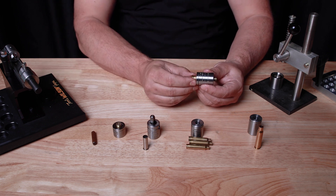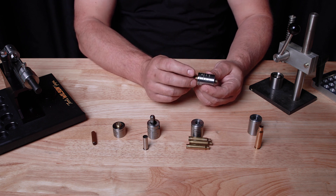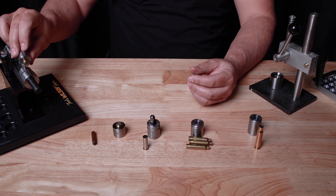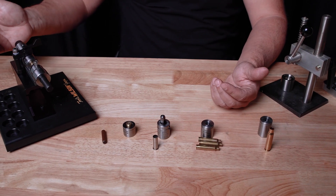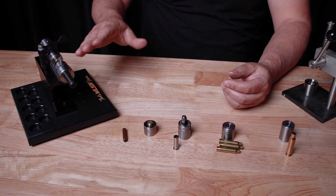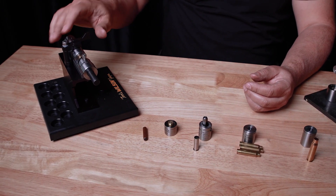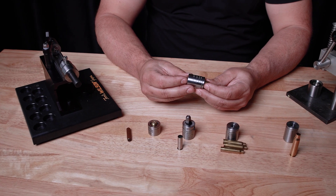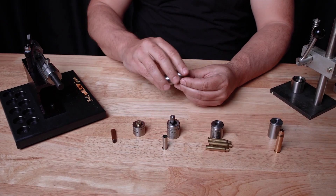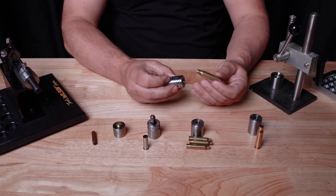Once cases enter the holder, you want to tap it on a surface — usually a block or piece of plastic — to set it in the holder. Wilson rifle case holders are made to hold the case by the body taper, simulating the case being in your gun's chamber. This is a very accurate way to trim head-to-case-mouth and will give you a very accurate case length from one to the next. To remove, tap it back on that block and that's it.